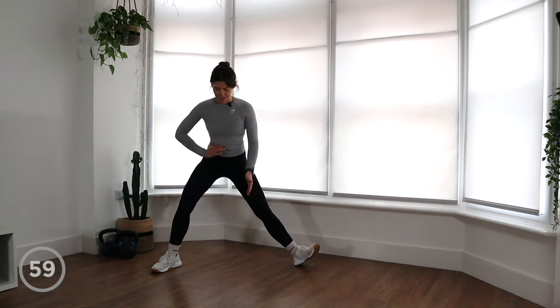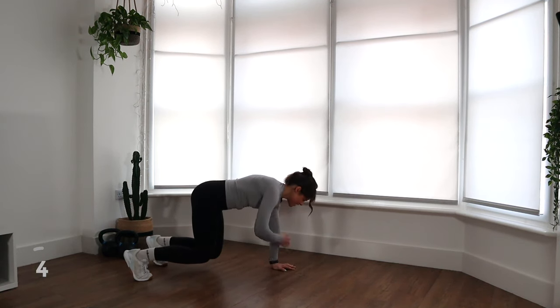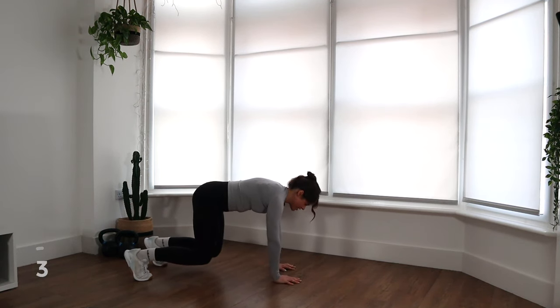Just tap those shoulders. This is challenging — and once again it looks super easy, but it is a challenging movement. So if that is too difficult, take the shoulder taps out and just keep your knees off the ground, or even just have a little rest and then come back into it. Quality over quantity always, and 60 seconds is quite a decent amount of time to be doing this for, so don't worry. Three, two, one. Nice.